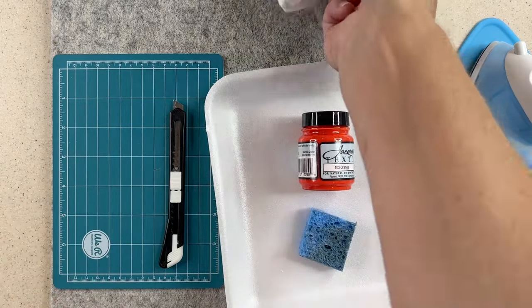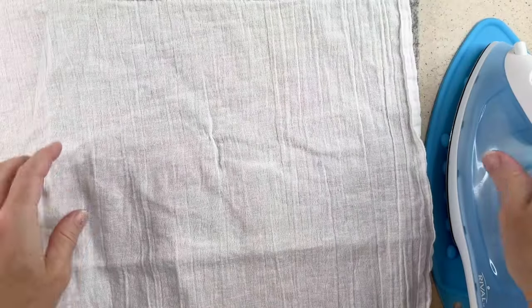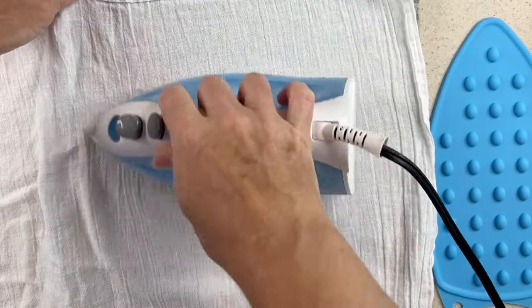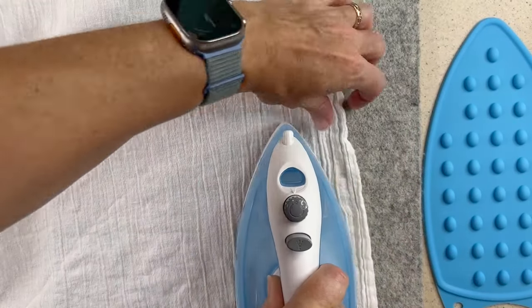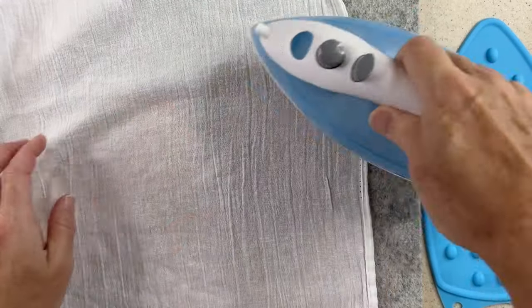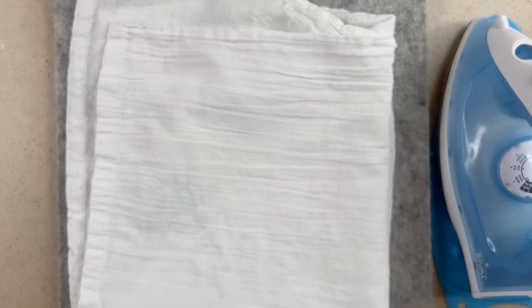First thing we need to do is press our dish towel. Because this is a cotton dish towel I'm using a cotton setting and I'm just going to take my time and press out all the wrinkles. You can use steam if you want. Different dish towels have different quality — this one already has a run in it — but if I'm only hoping it'll last me a season or so, that's fine. I bought this in a package of 12 so the quality wasn't fantastic, it was okay.